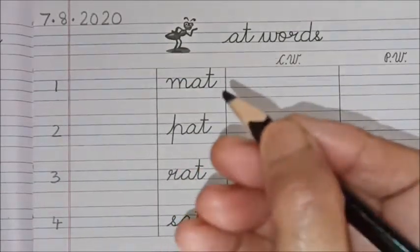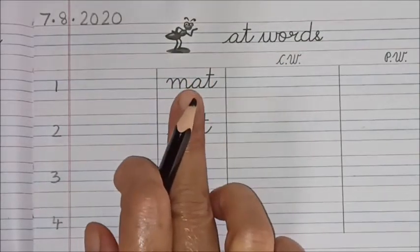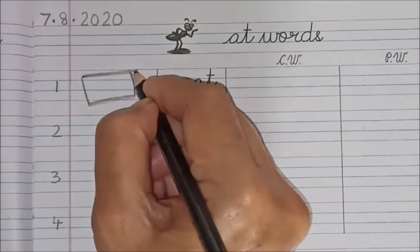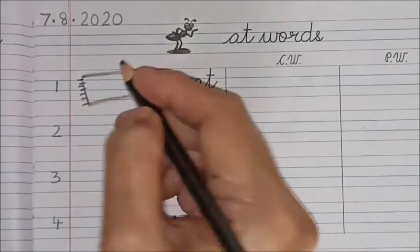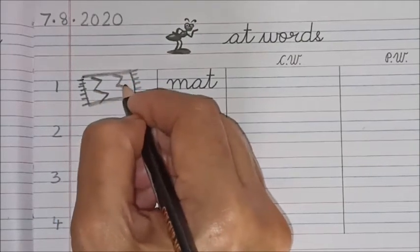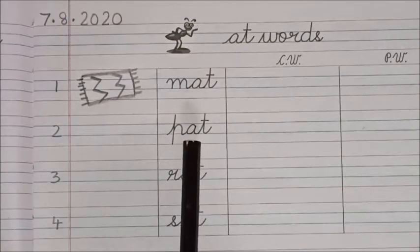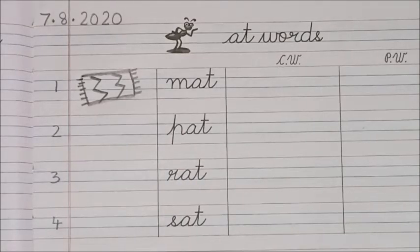I have used my black color pencil. The first word is 'mat.' So here I am going to draw a small mat — you can also start drawing, children. Start drawing! And here I am putting some designs in my mat.